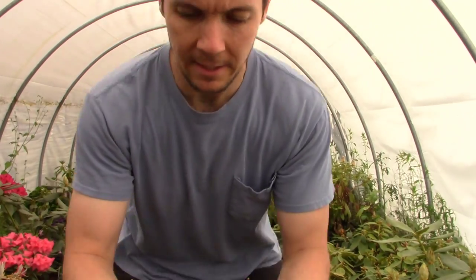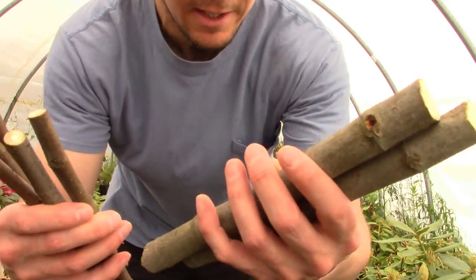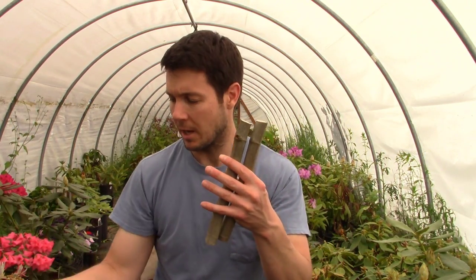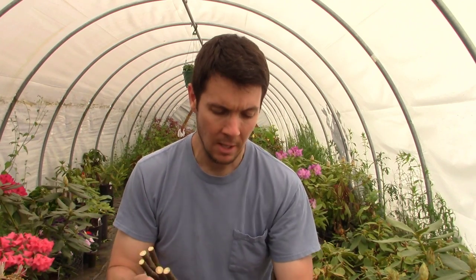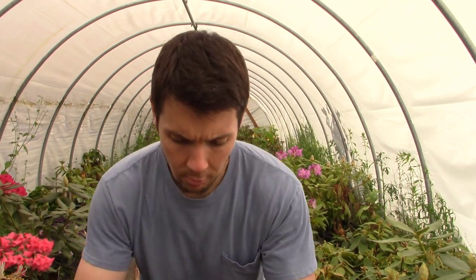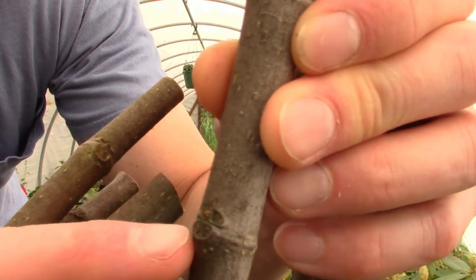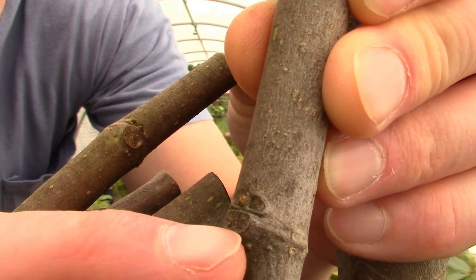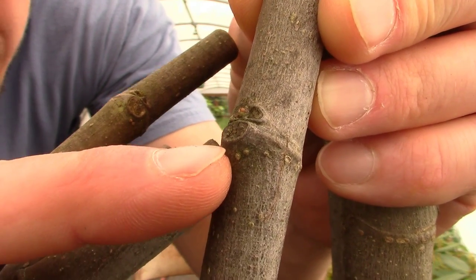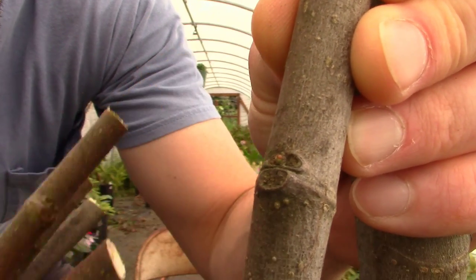I whittled that branch down and ended up with quite a few cuttings. This green growth is current year's growth, this little thin stem was last year's, and further back is the year before — three or four years of growth. You can see latent buds at all the little unions and joints. We should be able to get those to root and grow from those sites since they're essentially dormant. To tell which end is up, the bud is always going to be above where the old leaf broke off.